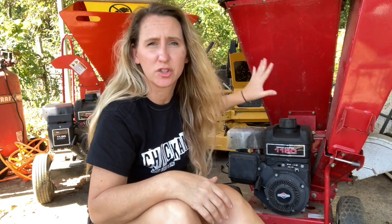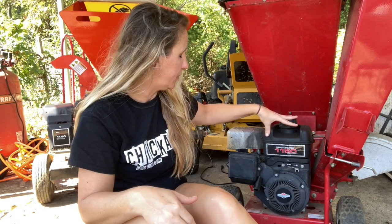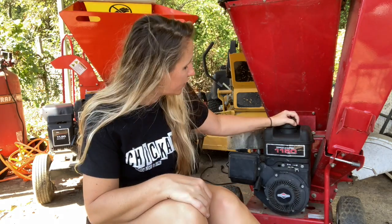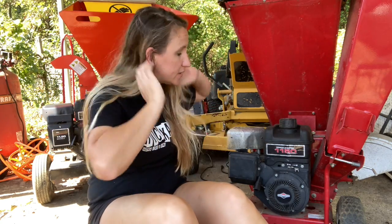So like everybody else, I used my chipper shredder last year, stuck it in the shed, and it has been sitting there ever since. I've got to use it now, so I thought this would be a good time to break out mine and show you the parts you need and exactly how to fix it yourself at home to save you time, money, and frustration. The unit I'm using today is a Troy-Bilt with the 1150 series Briggs overhead valve engine, which also goes on this big expensive DR chipper shredder — I actually have two.